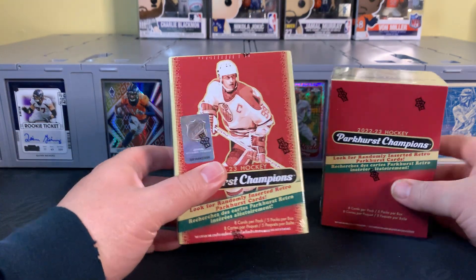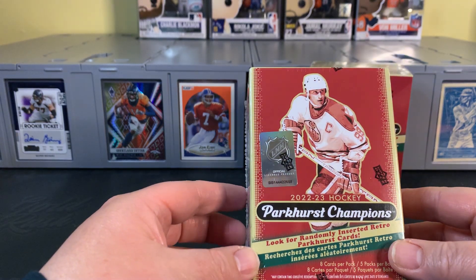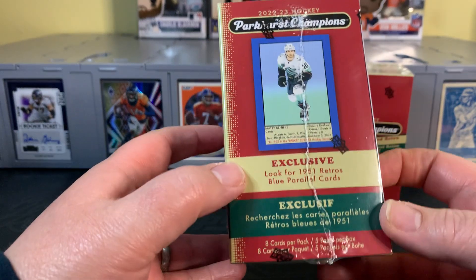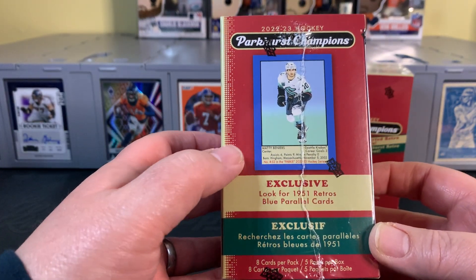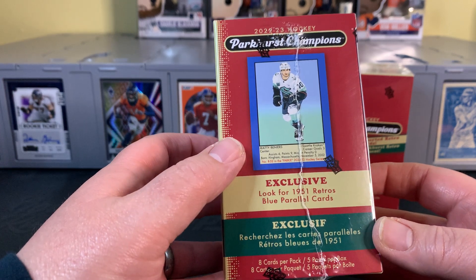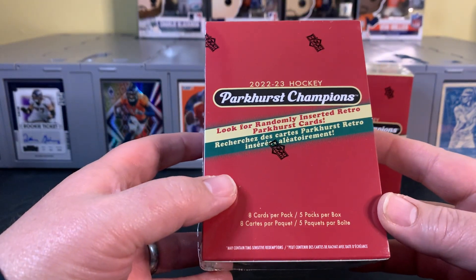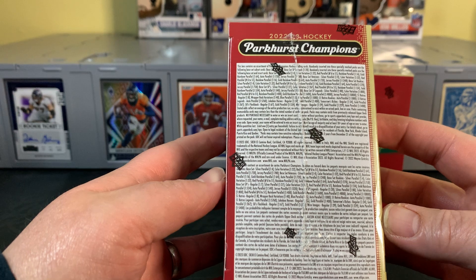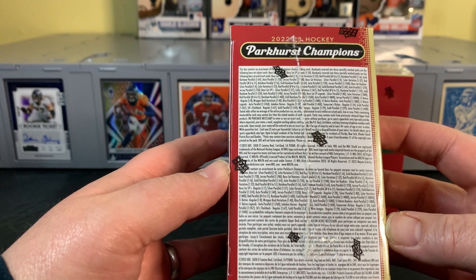We've got two blasters here today. Both of these are retail — I believe these are Target. I think they used to be exclusive to Walmart, but maybe this is one of the first years where it's not. Here is that 1951 retro Blue Parallel card I mentioned — should be one of those in each blaster. It looks like we'll have eight cards per pack, five packs per box.